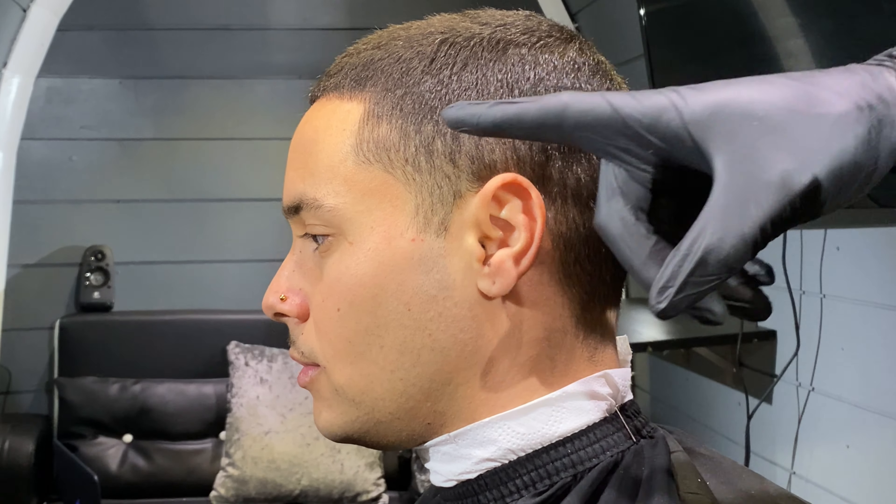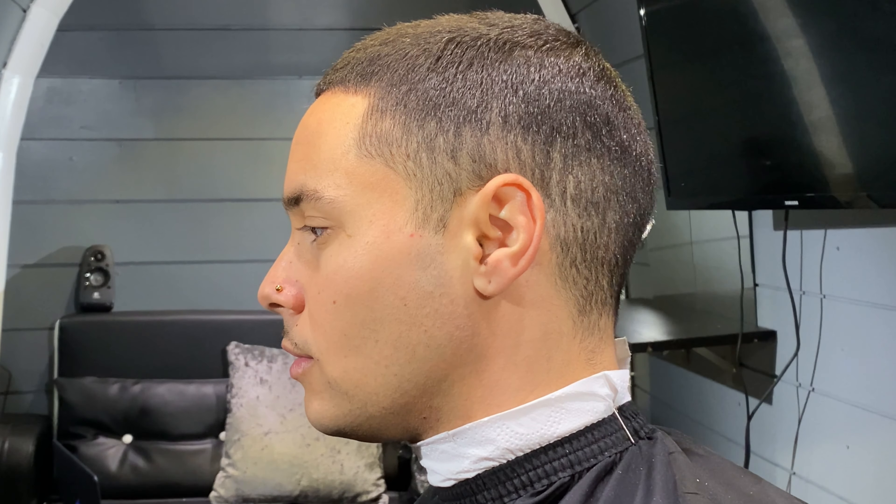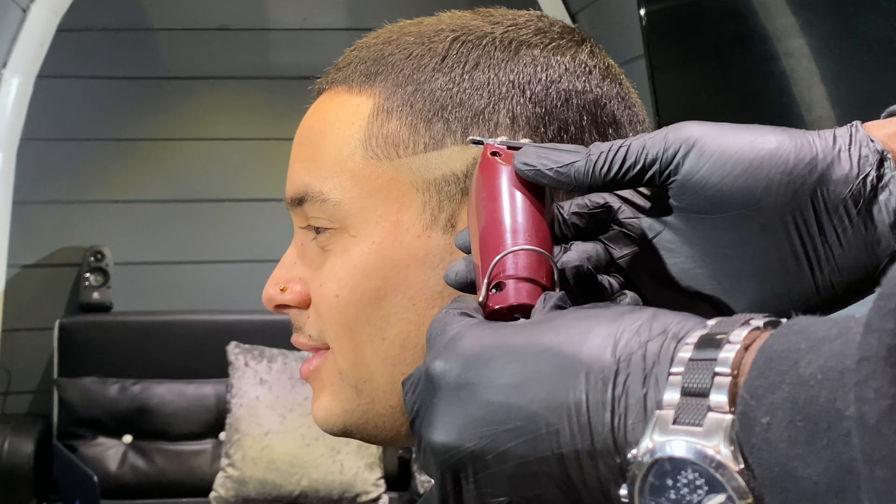Today we're going to learn how to do a skin fade — a mid-level skin fade, a very common haircut that a lot of people do. It's a good guideline and a way to learn how to cut hair. If you're doing a haircut on yourself, this would be a good video to follow for a self haircut.